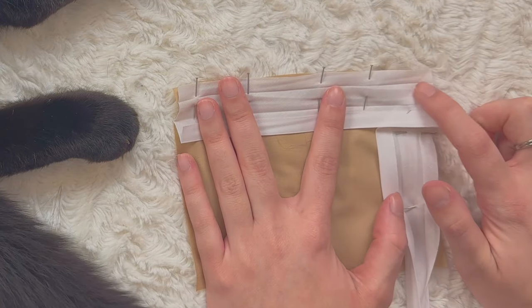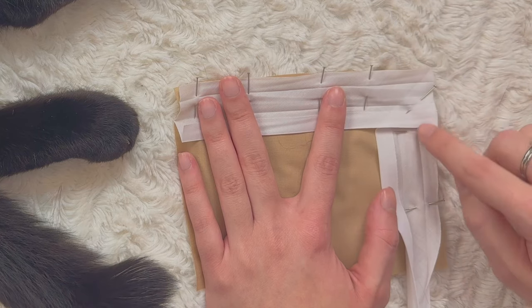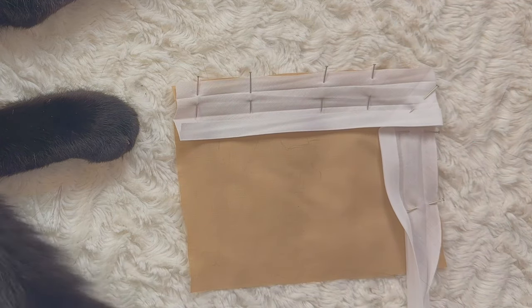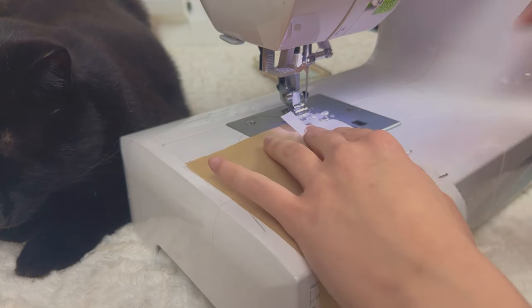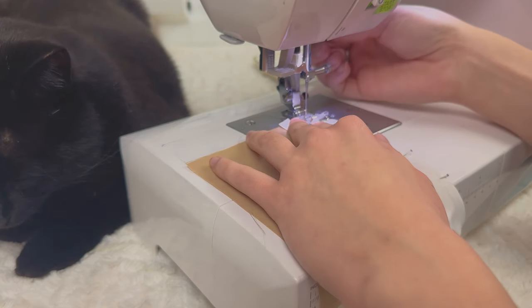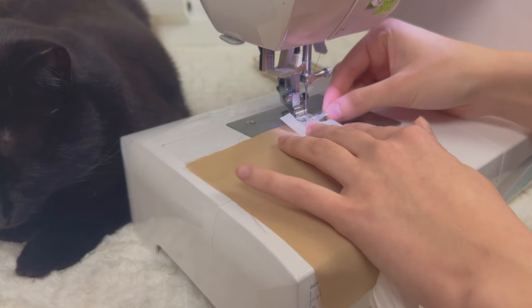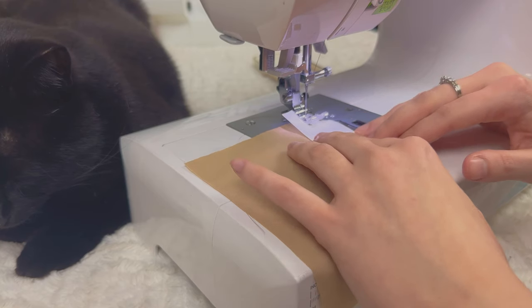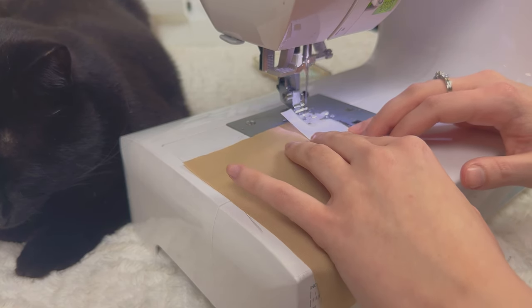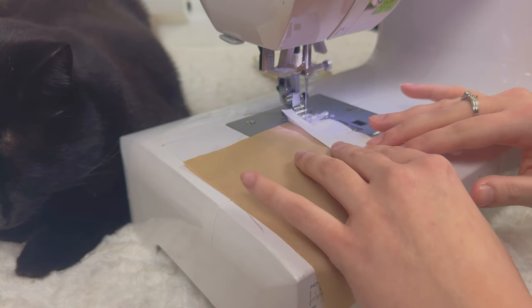Once we're done with that we're going to finish our stitch here, then move that flap to that side and continue sewing along that edge. Let's take it to the sewing machine. I'm using a regular straight stitch and keeping the stitch length at 2.5. You just want to make sure your needle is aligned with that fold right here — mine is aligned, so just take out your pins slowly.